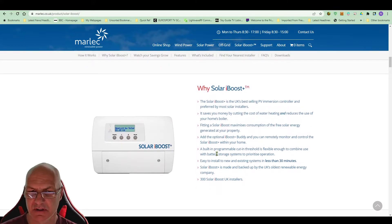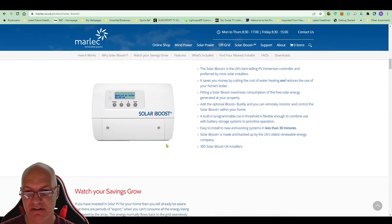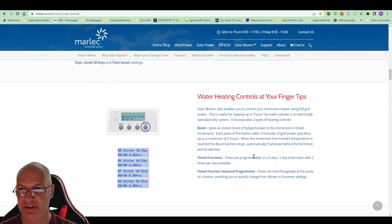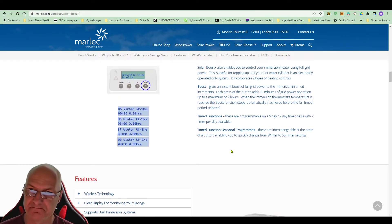The Eddy also seems to allow you to connect two immersion heaters, which is useful for someone with a large tank that has two. I only use the one. You can also set it so rather than just tracking the solar all the time, there are some boost buttons — I haven't played with those yet because it's been summer. In the winter I aim to set some timings up. It's got a five-day timer and seasonal settings for winter and summer, but I've not played with that yet.